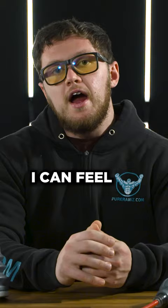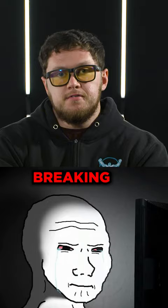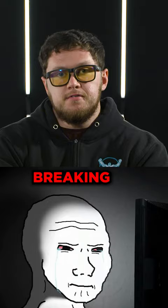Then, once I have it there, I bring the pump above water and try to squeeze some water out. And that's extreme — I can feel the blood vessels in my penis breaking.